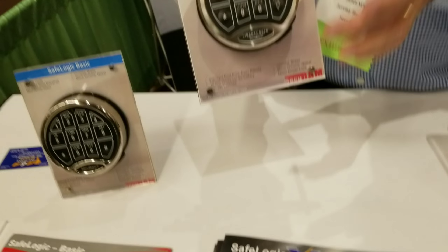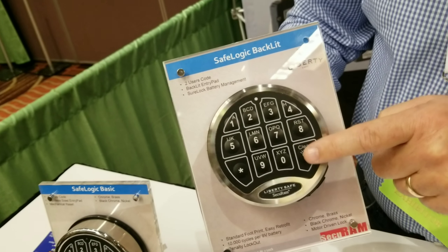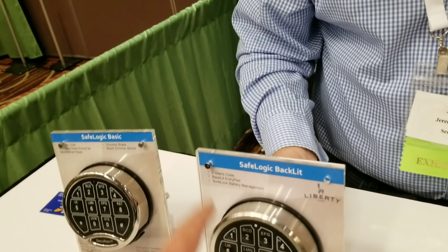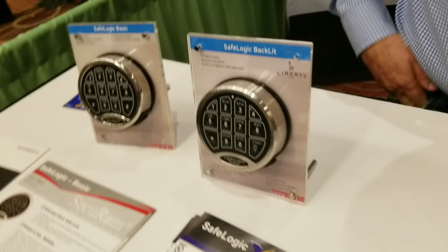From there, we can then upgrade to this one, which is exactly the same thing, except it has a backlit keypad. So when I press this button, you can't see it real well here, but it shines in the dark — it illuminates. That's a feature that people want, and this is what's going to be on a lot of gun safes so you can see it at night.